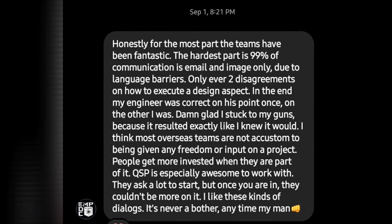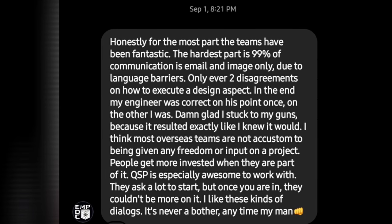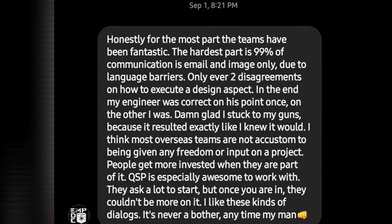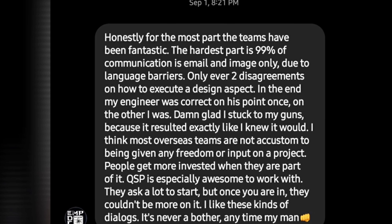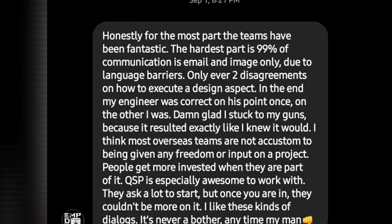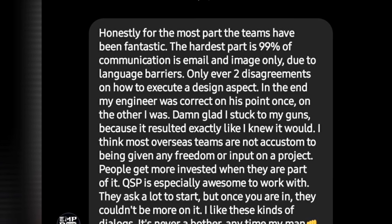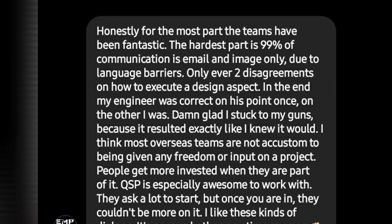'For the most part, the teams have been fantastic.' This is me asking him how it's been working with the production teams. 'The hardest part is 99% of the communication is email and image only due to the language barriers. Only ever two disagreements on how to execute a design aspect. In the end, my engineer was correct on his point once, and the other I was. Damn glad I stuck to my guns, because it resulted in exactly like I knew it would. I think most of the overseas teams are not accustomed to being given any freedom or input on a project. People get more invested when they are part of it. QSP is especially awesome to work with — they ask a lot to start, but once you're in, they couldn't be more on it.' And he says, 'I like these kind of dialogues, and it never bothers to reach out in a case like this.'